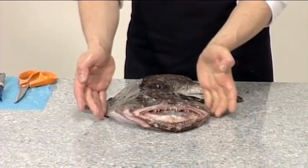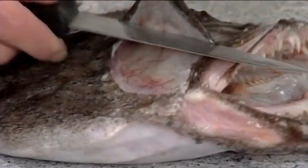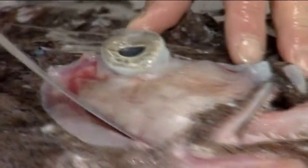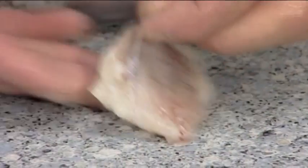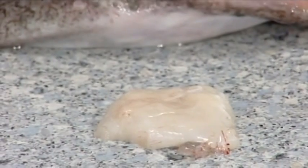If the monkfish is available head on, lift the skin below the eye and cut it away. This reveals the cheek, which can be removed and offered as a cheek fillet. Remove the silver skin for presentation. Two cheeks can be removed in this way.